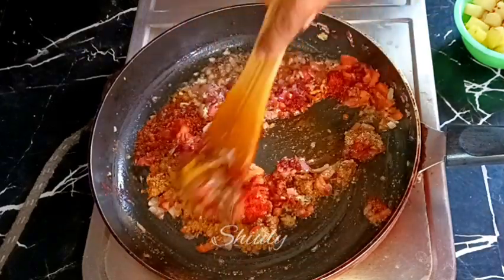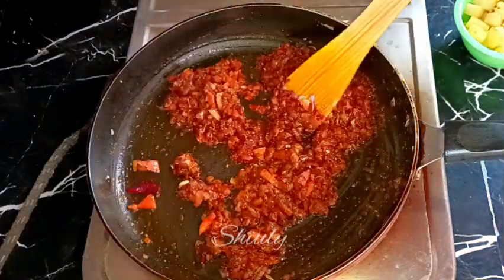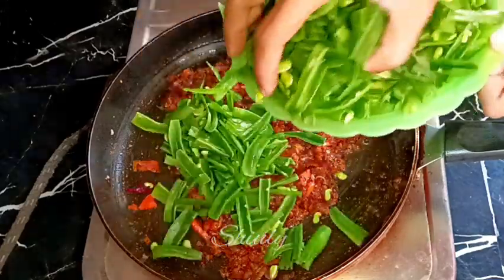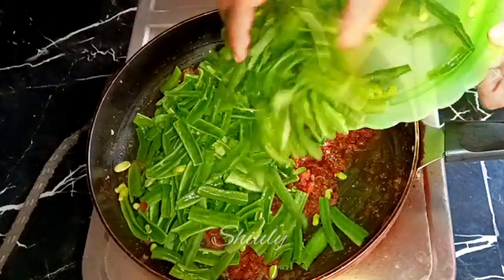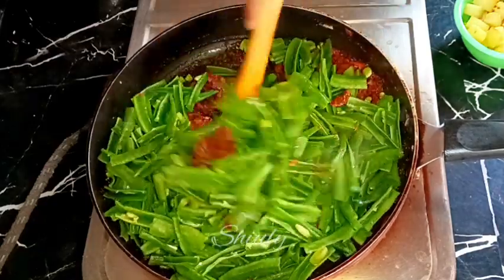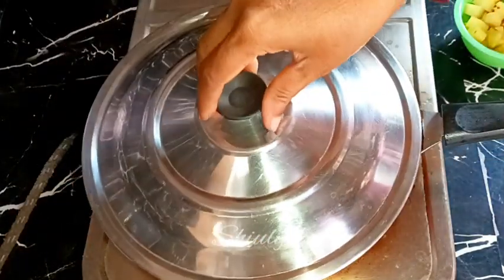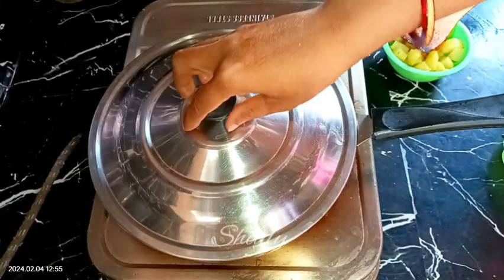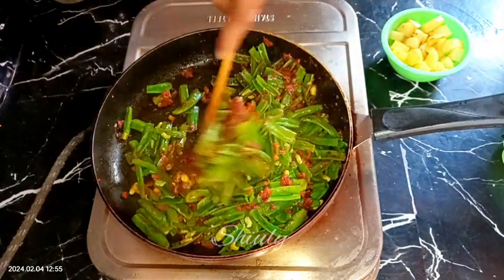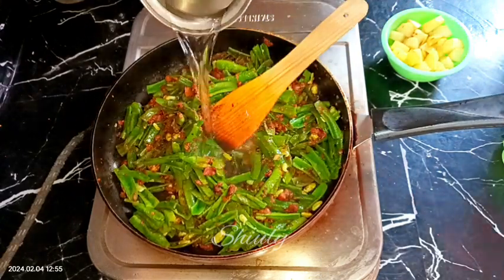I am mixing everything very well and then adding the semphali (fava beans) into the spices mixture. After mixing well again, I am covering the pan for about five to six minutes on medium to low heat so that the fava beans and spices cook together. After five to six minutes, the tomatoes are nicely soft, the fava beans are also soft, and the spices are nicely cooked.